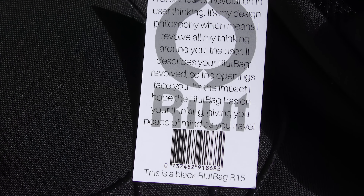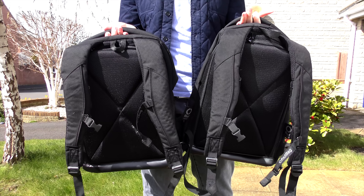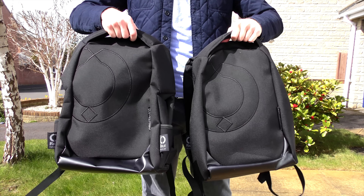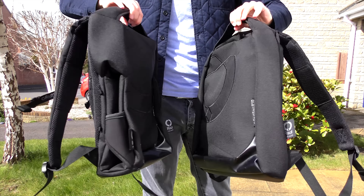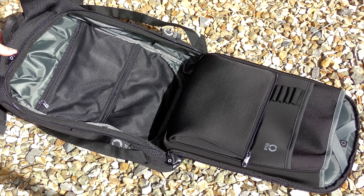With pre-orders now open for a worldwide June 2016 launch, is the RIUT bag any good? It comes in two models: the £79 R10 and the £89 R15, with 10 and 15 litre capacities respectively. Both models fit a full 15-inch laptop, so the size you want really comes down to what you're going to be using it for.